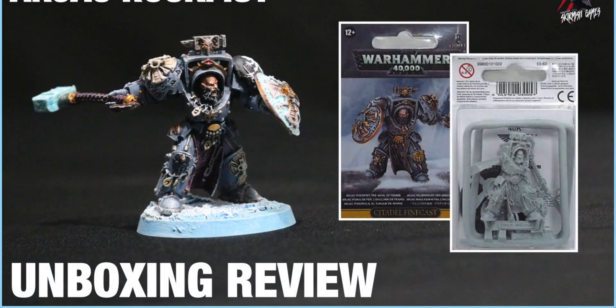Just a quick unboxing of a small model — Arjak Rockfist — but I'm really happy with this model and glad I paid that £15 to get him in there as one of the characters. Let me know what you think about this model in the comments section below. Maybe you've picked it up already, or perhaps from watching this it's something you're interested in — I'd love to hear your thoughts and feedback.